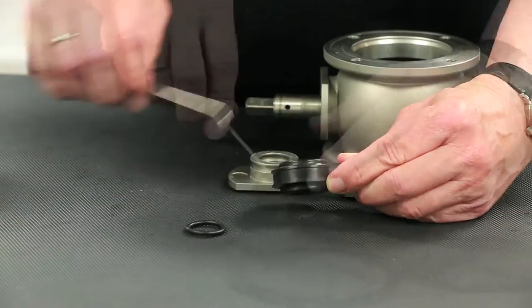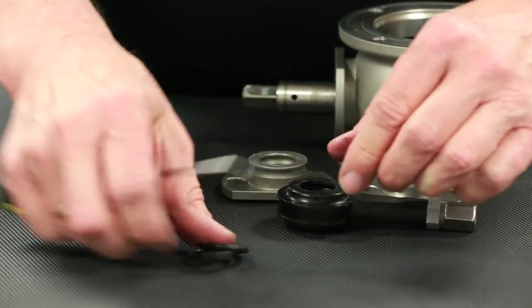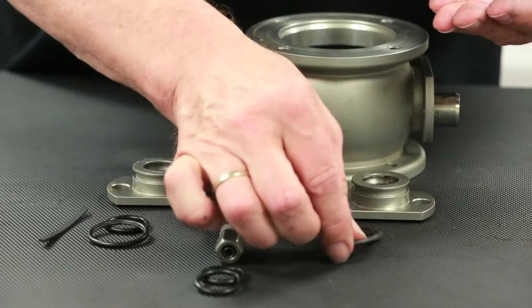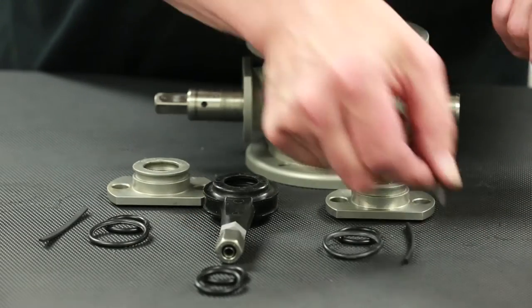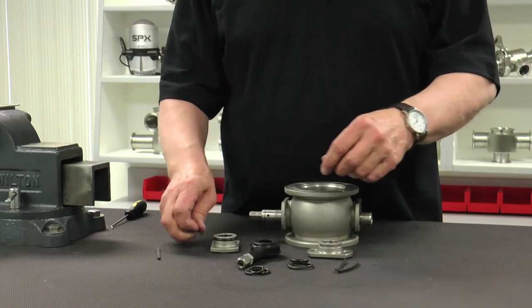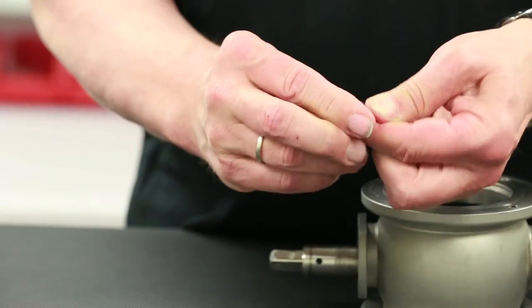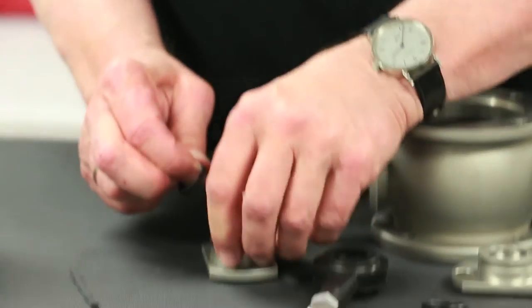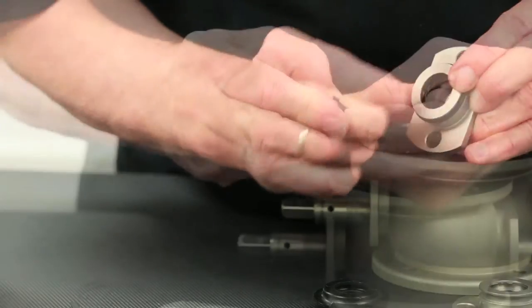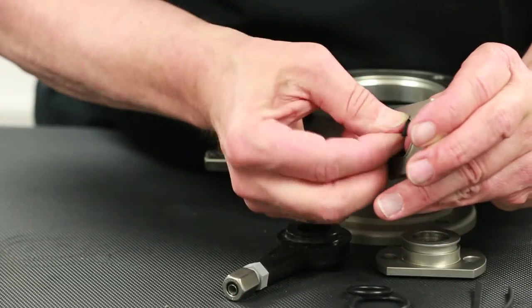Continue this process by removing the O-rings located in the CIP flush connection. Next, gather and arrange the required seal kit components for installation, which include new O-rings and guide rings. Install the O-rings and guides into their corresponding grooves. Be sure to first pre-shape the guides to allow for easier installation. Lubricant is not necessary on these components. Repeat this process on both shaft bearings as well as the CIP flush connection.